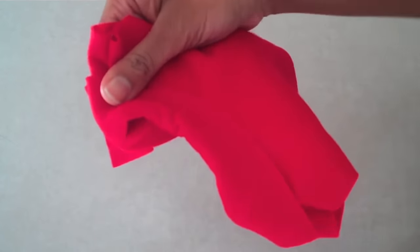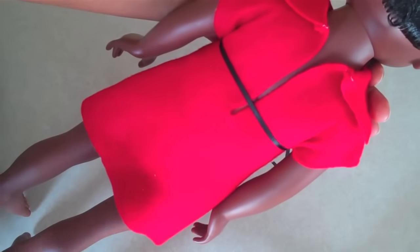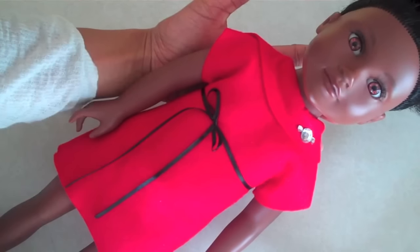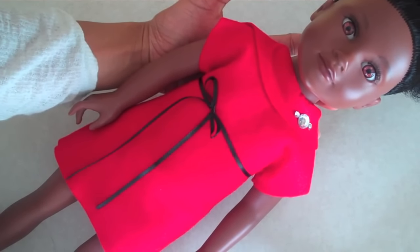Trim off any excess. Put your doll in the dress by using the slit in the back. Tie a ribbon around her waist if you like, and you are done!